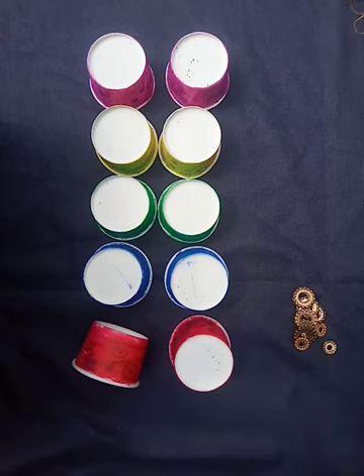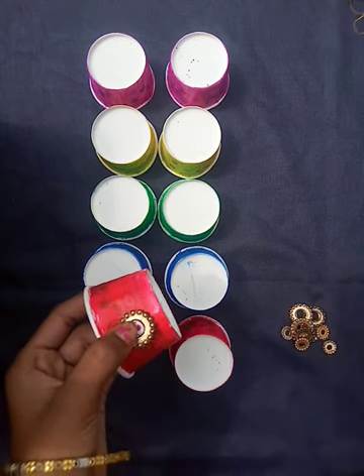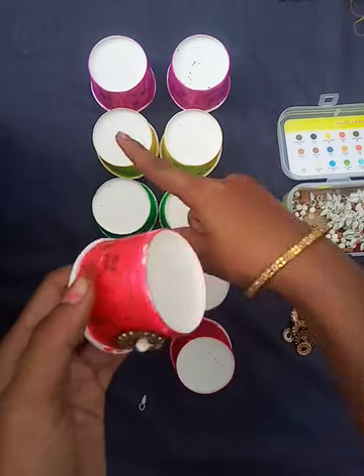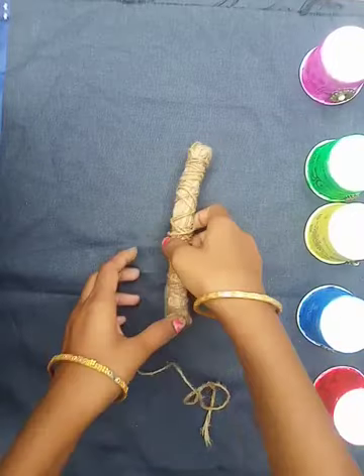With the help of the stones, I am going to apply some more blue paint and then fix the stone. I have also taken a white bead and fixing it here like this. I am going to fix all the cups. Let all the stones dry for a few minutes, then let's arrange everything.